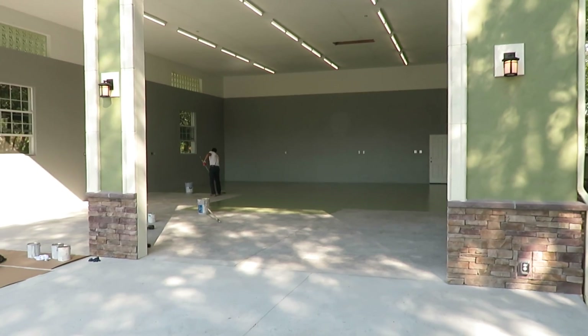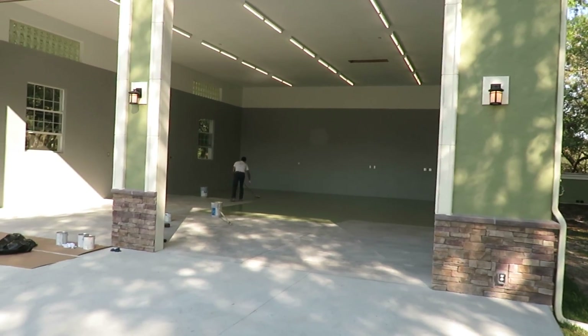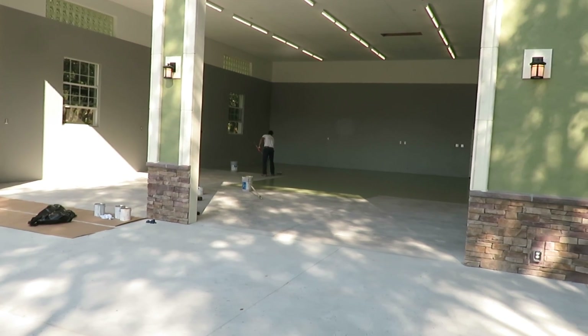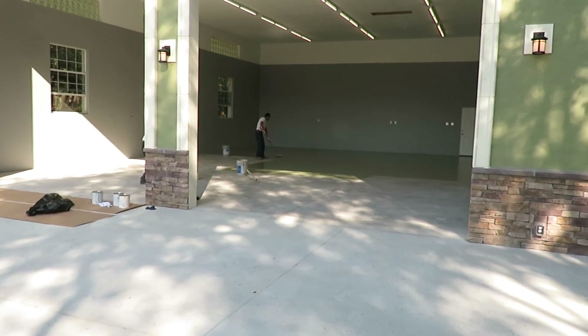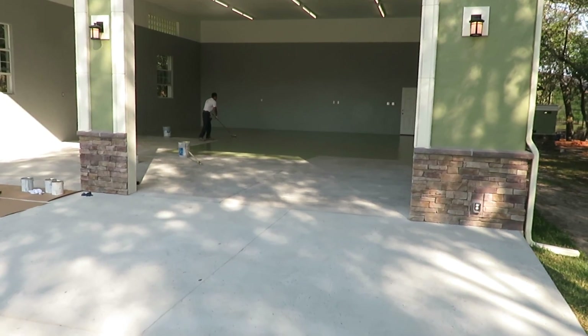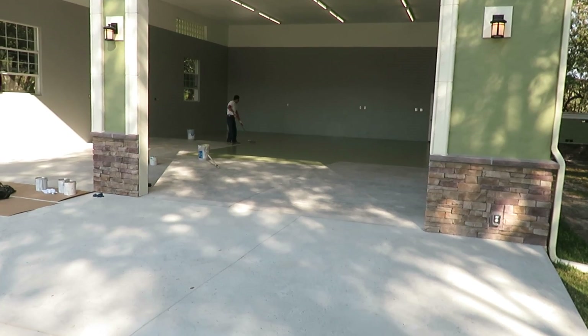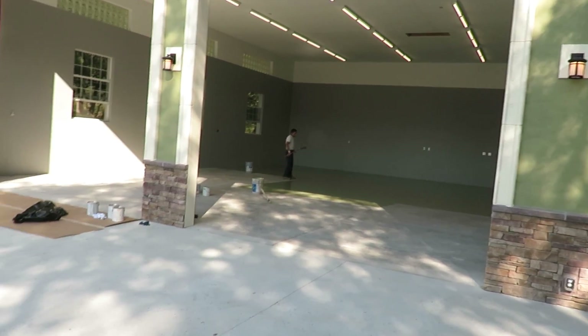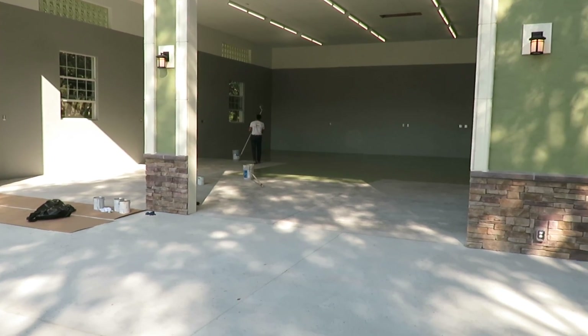He has another garage on the other side of this property — another 50 by 30. He wants to do that one as well, but he says he's got a lot of stuff to get out of there first. When he sees this floor though, I think he's going to be overwhelmed and won't want to wait to get to the other floor.